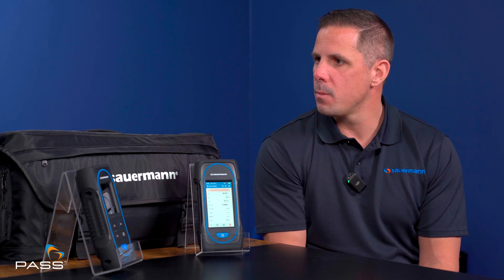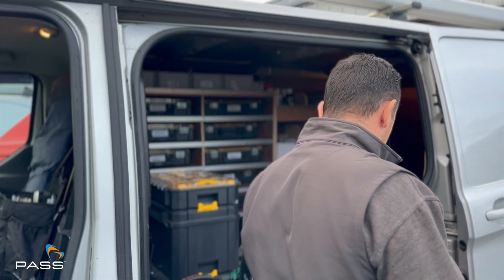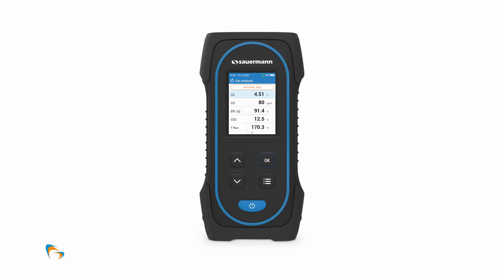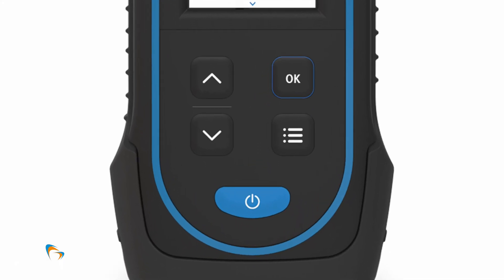The 030 is really for residential use — smaller engineers, one-man bands, that type of arena. It's our entry-level gas analyser and it can measure O2 and CO as measured gases, while CO2 is a calculated gas. It also measures temperature and pressure. Due to its entry-level nature, it has mechanical buttons rather than a touchscreen. It has a three-inch screen, is ergonomically comfortable in hand, and weighs around 350 grams with a battery life of eight and a half hours.